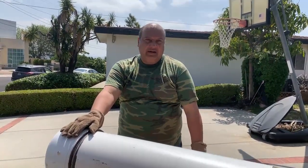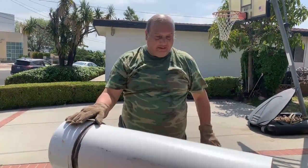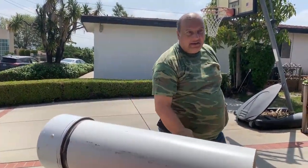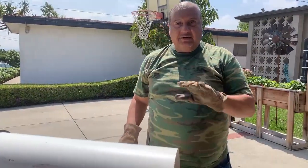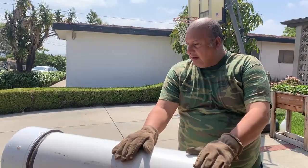Hey, welcome to the Blue Garden. We're going to finish up our worm tower. I know a lot of you guys when you do an internet search for worm tower you see a whole bunch of different things — I'm going to show you the true definition of a worm tower.